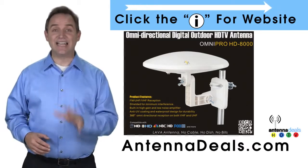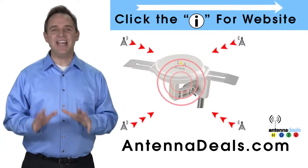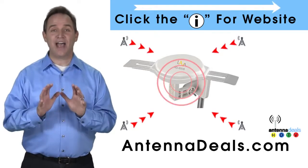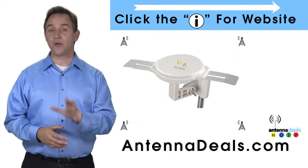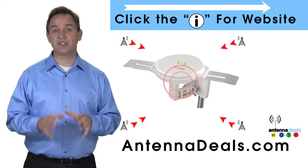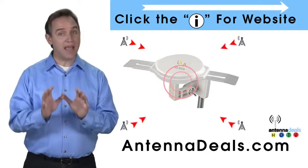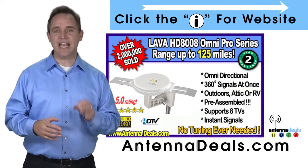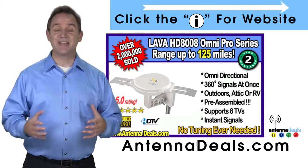Just set it and forget it — the 8000 doesn't need adjustments. The Lava HD8008 Ultra 4K Omnidirectional Amplified Outdoor Antenna features 360 signal lock and 35% more gain. The 8008 is capable of receiving channel signals from up to 125 miles away depending on terrain.